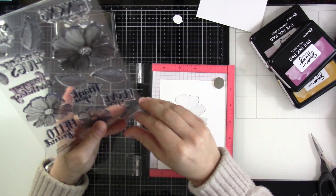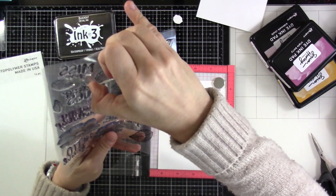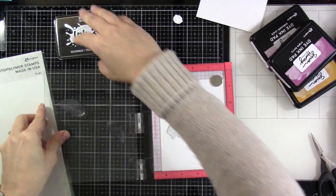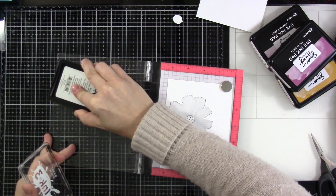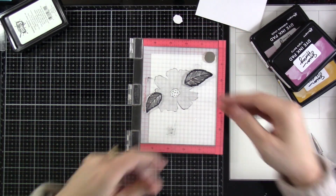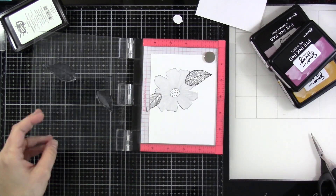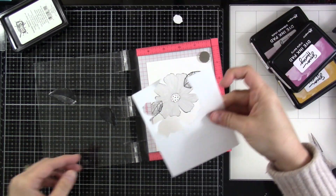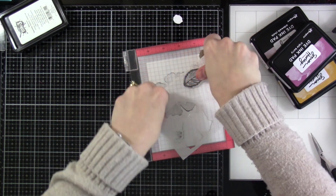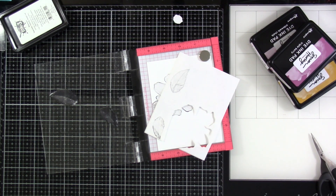When you're doing any sort of masking or one layer stamping, you really have to think about the placement of your items — what's going to be in the forefront? I wanted that flower to be the first thing you see. The petals are what is going to be behind, so that's why I'm stamping them next after that flower mask is down. I even end up stamping one more leaf, but I'm going to mask these as well. I'll trim those out the exact same way I did before, just cutting right on that line.